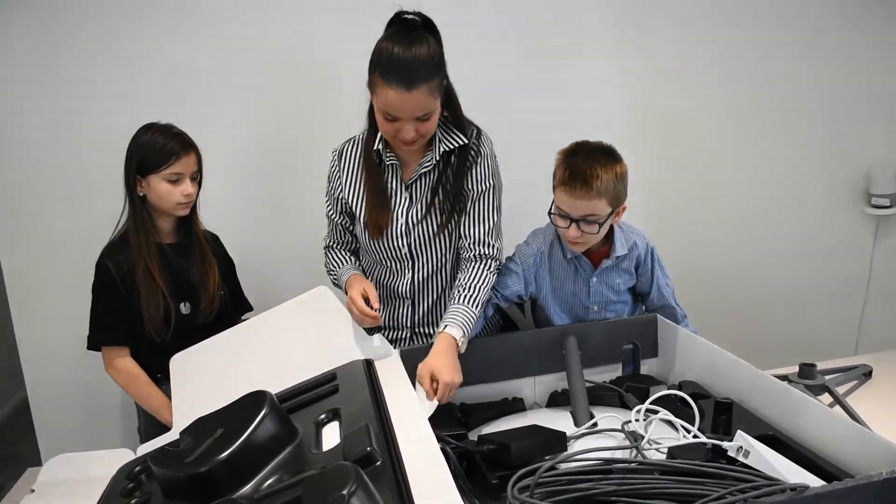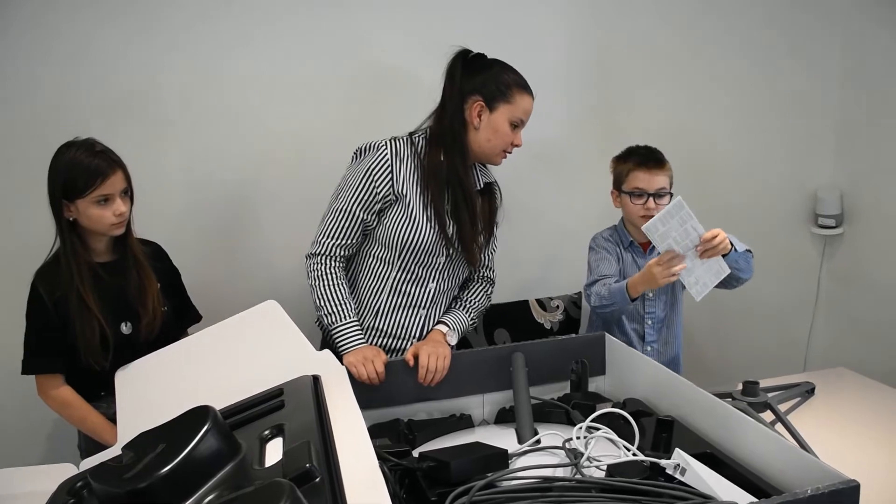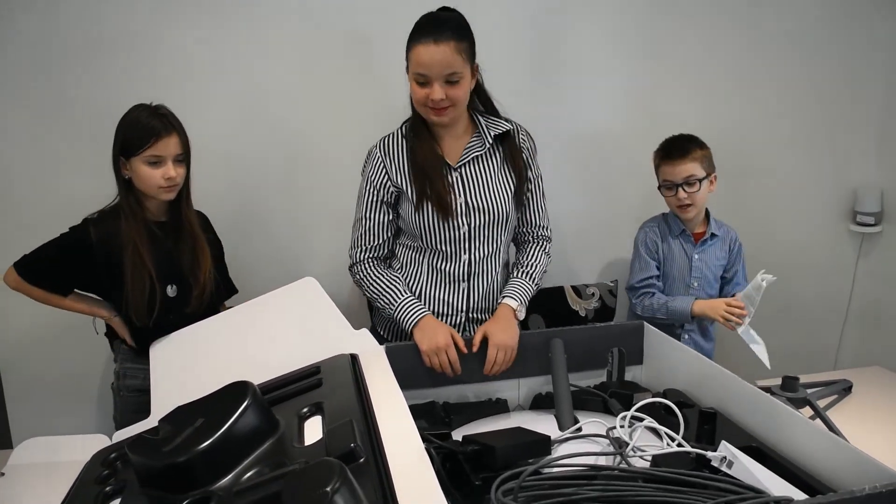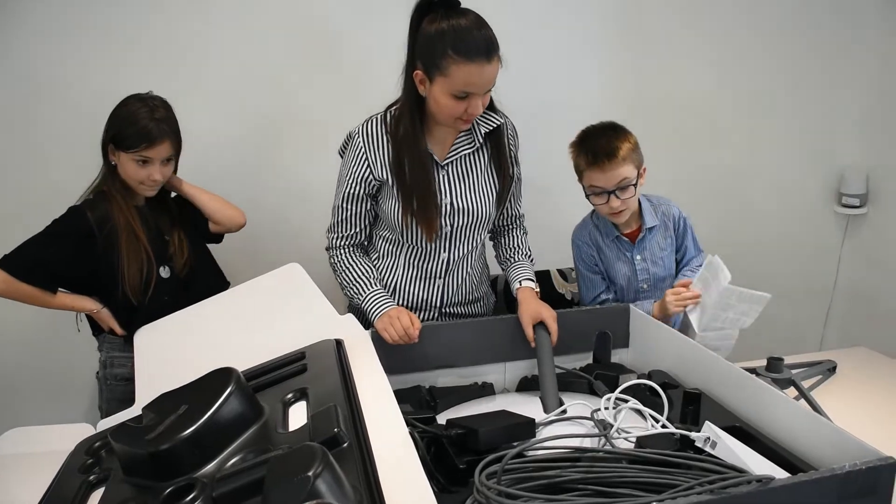Also, here is the real instruction manual on how to open this, and we'll put it together. That's it! Hope you join us on part two of putting this together. See you next time. Bye!